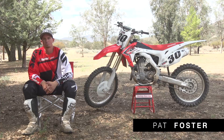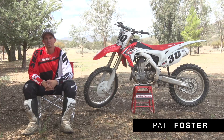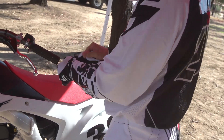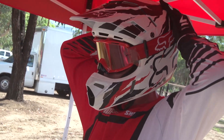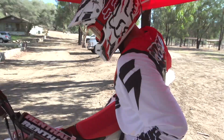Hey everybody, this is Transworld Motocross. I'm Pat Foster. This is the 2014 CRF450, and we're at Cheney Ranch today. Honda came out with an all-new bike in 2013, literally from the ground up. They changed a lot of issues that they had with the frame geometry — they've been struggling with some handling issues for the last few years. The all-new bike last year was a huge improvement over the last couple of years.